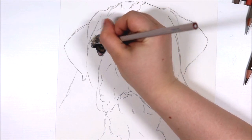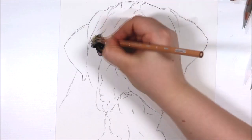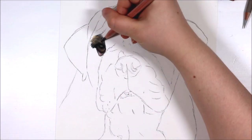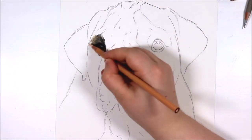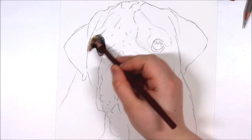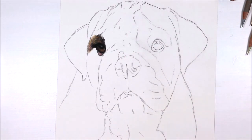Once I've used the black pencil to define some of those sections I like to build up layers of colour. I'm fairly good now at picking out colours for drawings just by what I see in the reference photo, but if you struggle with picking the right colours I've got a video entitled 'How to Use Reference Photo' which should give you insight into how to break down a reference photo and pick the right colours for a drawing.